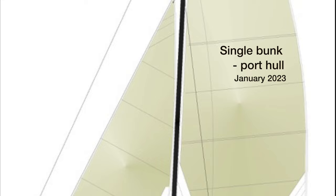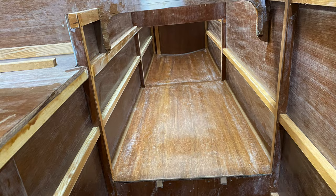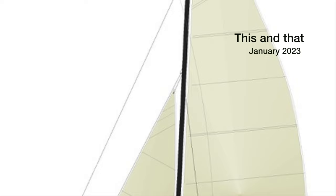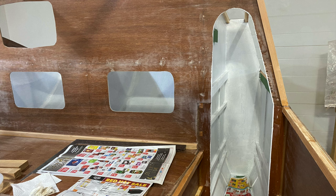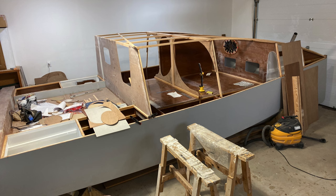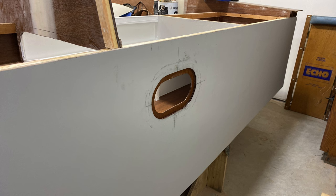Early in January, the single bunk in the port hull was put in place. January is also a good time for doing a little of this and a little of that. I took David's advice and painted the hard-to-get-to compartments. I also changed the shape of the forward port to something I liked better, added a shallow locker to the port bunk, and added a window to it as well.